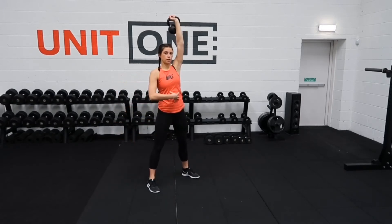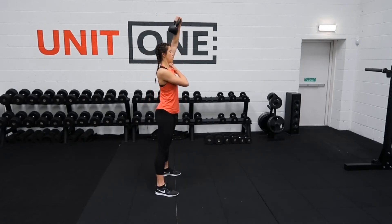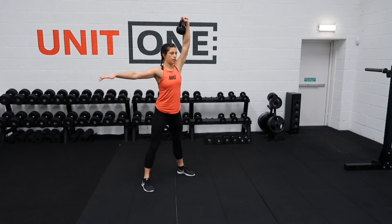We really want to focus on using our core here and using the shoulder muscles to stop the weight from coming forwards, backwards, or out to the side — keep it straight up overhead. Squat down nice and low and take yourself up.